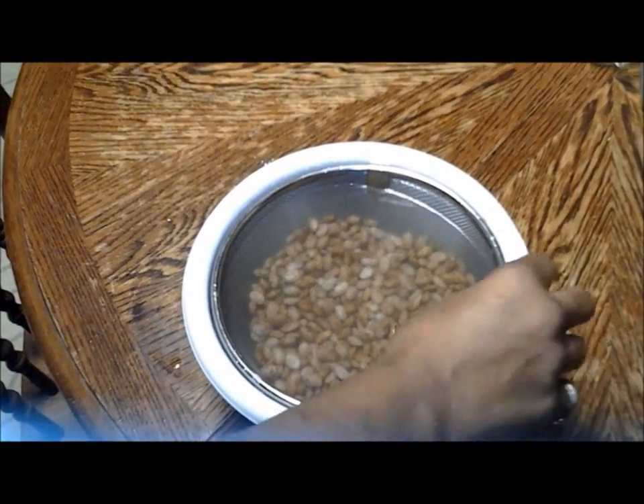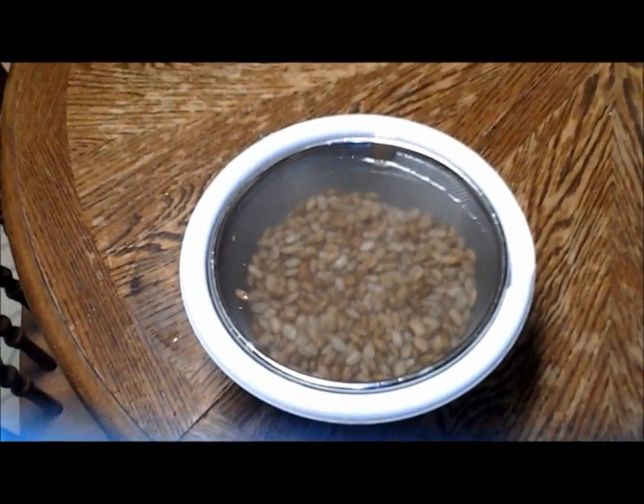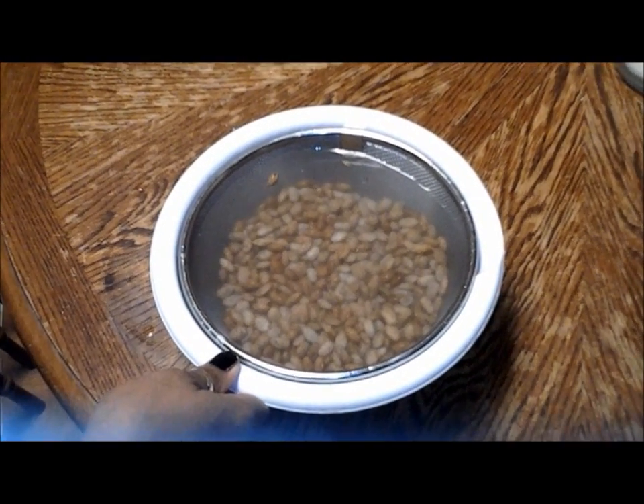I will let you know tomorrow for sure. But right now we are going to let them soak, and tomorrow I will show you them before I get started and we will see how they look. Have a good night.